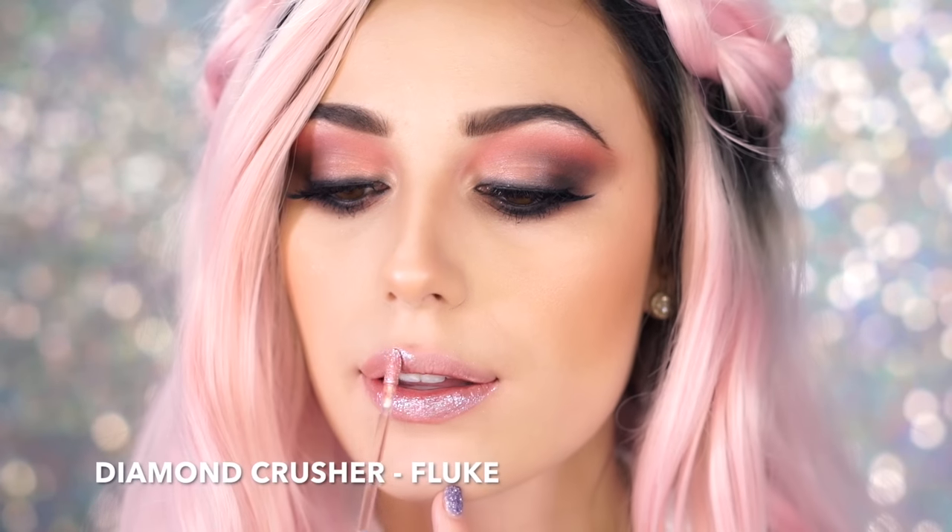This next shade is called Fluke, described as a chill mauve — it reflects almost like a bit of blue, it's very pretty. I'm going to pair this up with Prairie because Prairie is a little bit more pink and it just looks like it would look really nice with this one. This one is definitely on the more frosty side — it has almost like a purpley blue undertone. It's definitely very unique and I really like it.